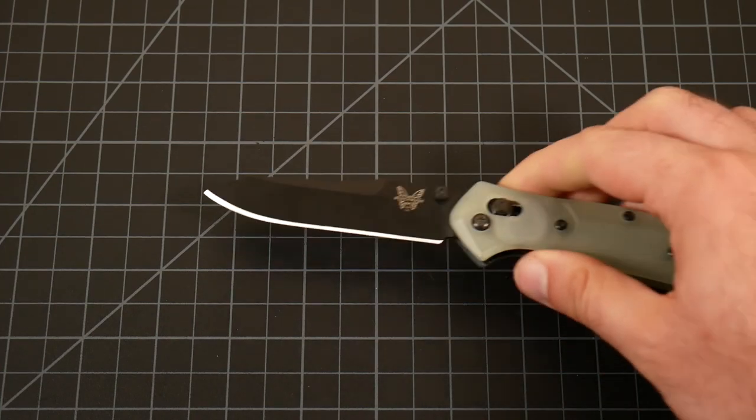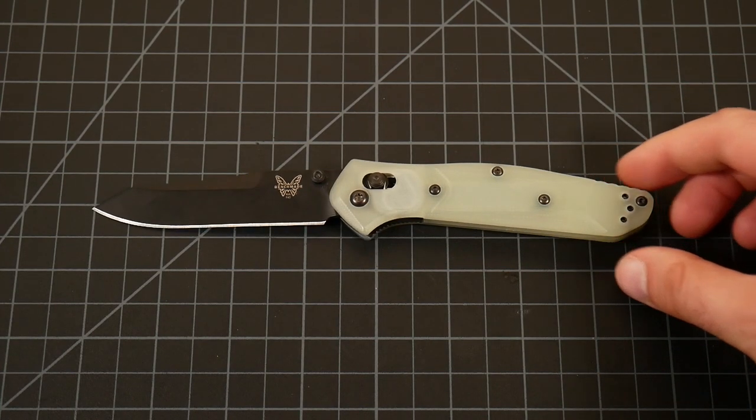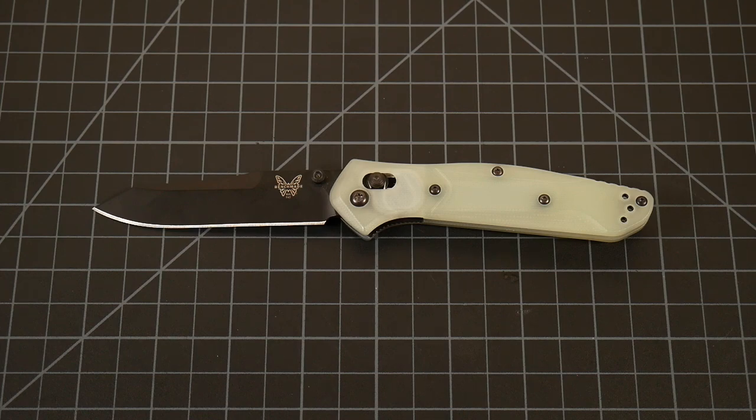Hey guys, Joe here. Recently a viewer reached out and asked if I could do a follow-up video on this knife here. So that is what we are doing today — a one-year review of the Blade HQ exclusive variant of the Benchmade 940.